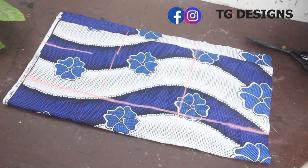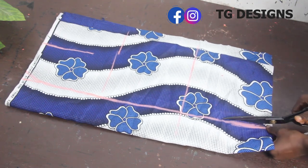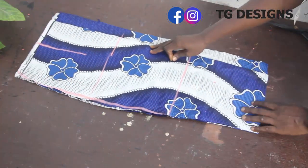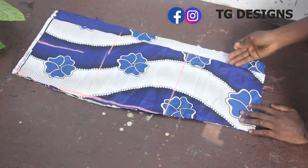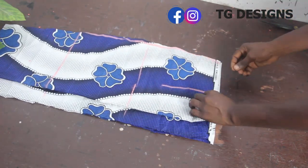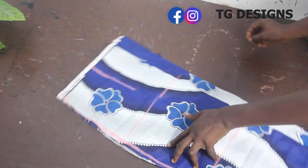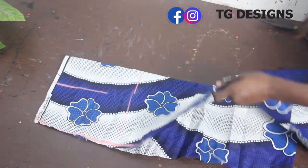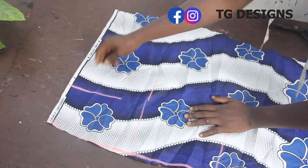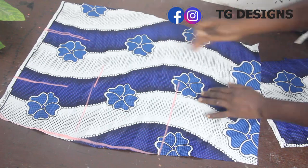This is basically what we have — just like your basic pencil skirt. Go ahead and cut this out. After cutting it out, you can see our pencil effect. Now go ahead and mark the dart line all the way across the fabric, just indicating where you have that dart line. Open this up, and by the time you open it, this is our front block — you can see one dart line here and the second dart line here.